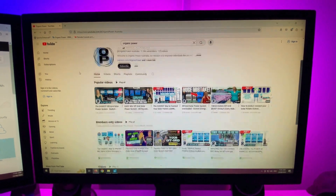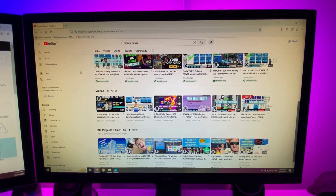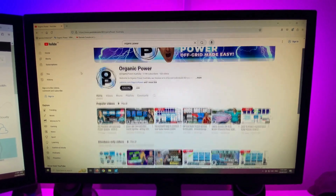While you're here, check out the rest of the channel - there's plenty of information about how I put the whole system together. Hit that bell icon if you'd like to be notified about any future episodes.